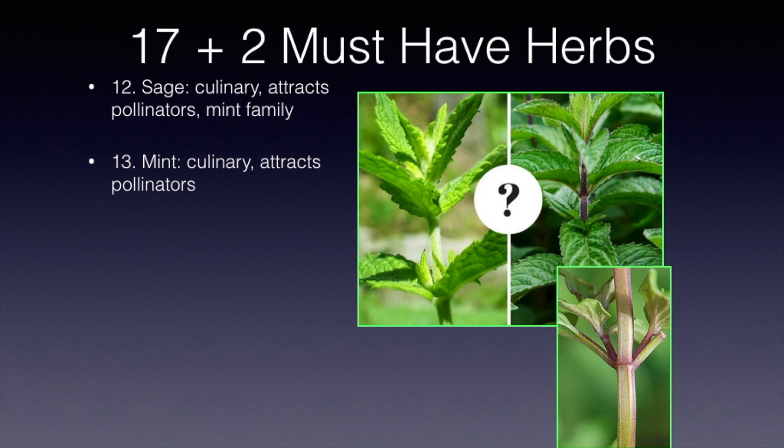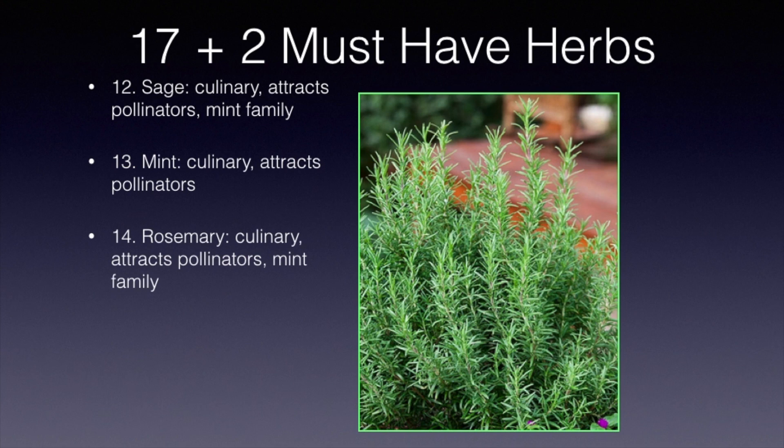Rosemary is another delightful addition to gardens. It's culinary, and when it does flower, it does attract pollinators. It's also in the mint family. There are two varieties we like. One is called Tuscan Blue — it's got a wonderful flavor and aroma. However, it doesn't last through our winters here in the Pikes Peak region without considerable protection. There is another variety called ARP that does survive our winters. The flavor and aroma are good, but Tuscan Blue is still my favorite — we dig it up and bring it into our greenhouse. You can also take cuttings, put them in a glass of water next to your windowsill, and it will root in a couple of weeks so you can pot it up and plant it out again come next spring.